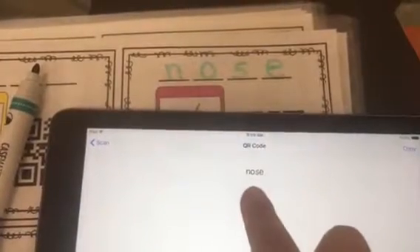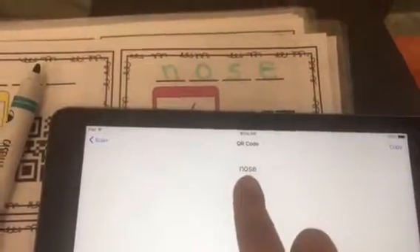Once I'm done writing the word, I'm going to get my QR scanner to check and make sure that I've written the word correctly. I'm going to scan my QR code — and look! Did I write my word correctly with my magic E? I sure did. Now, if I were to make a mistake up here, I could go ahead and erase and make sure that it matches. Have fun with your magic E!